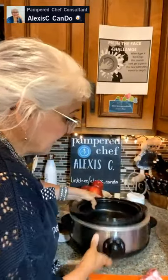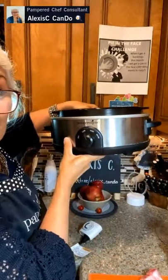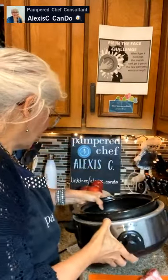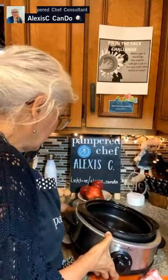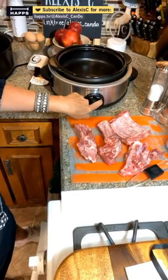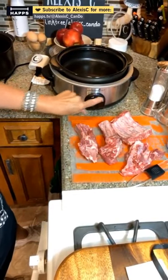Not only can you put the pot in its own slow cooker, but the slow cooker has a couple of different options: off, low, high, and warm. I'm going to put this on high today because it's already 12 noon and I'm going to start it at one o'clock.